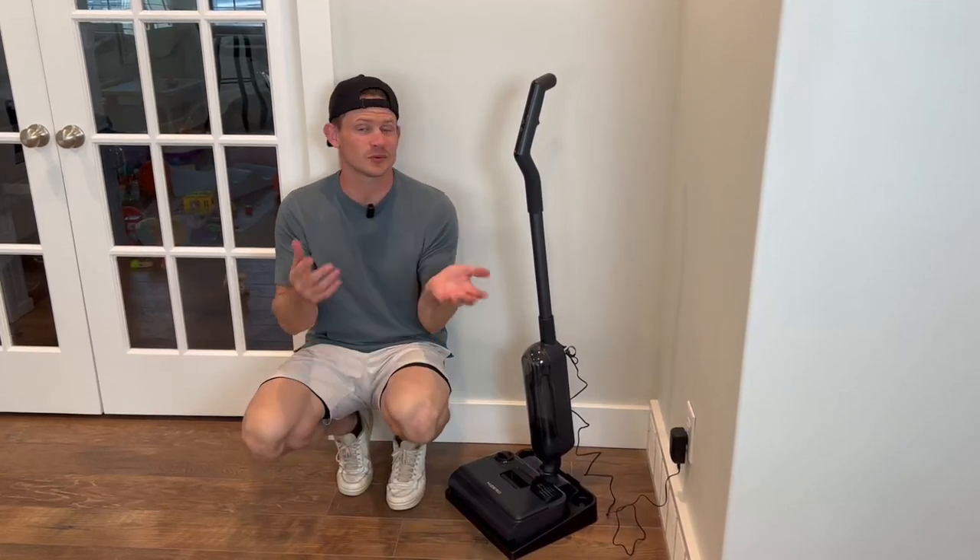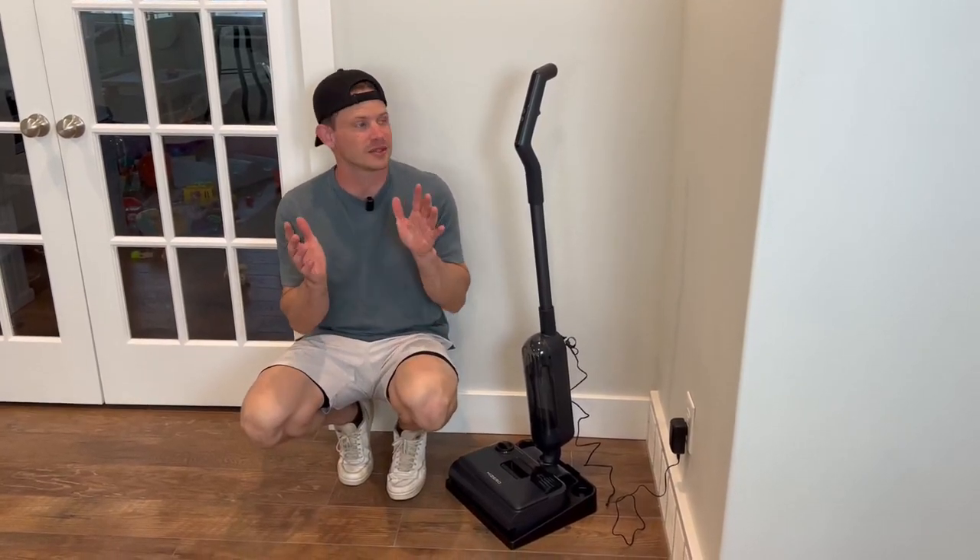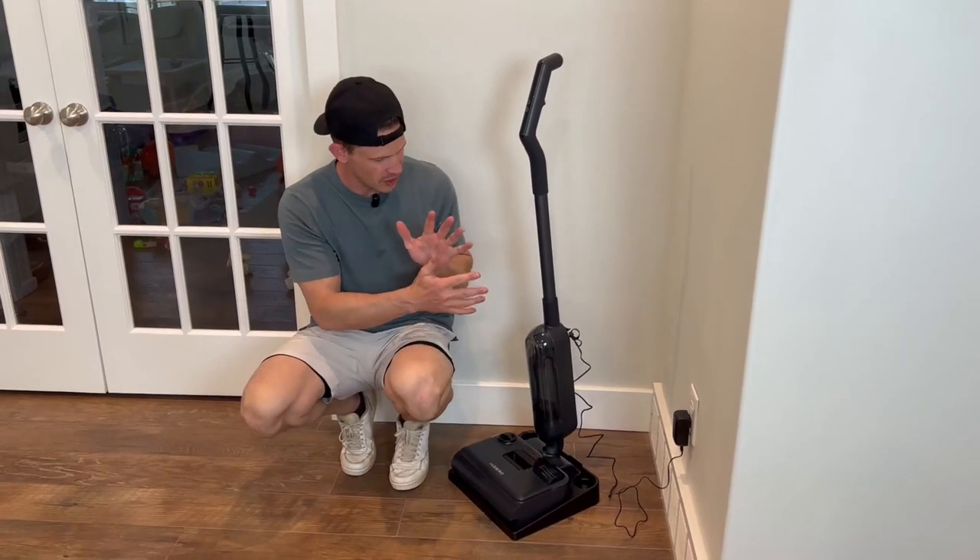One of my first thoughts when I was looking at this is, does it work well? Yes, it does. Let me give you the dive in and demo of all of this that I really like.